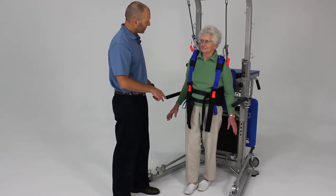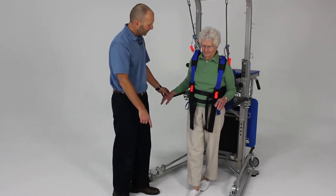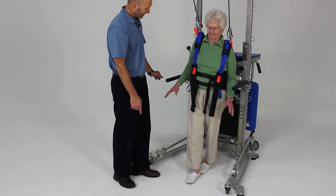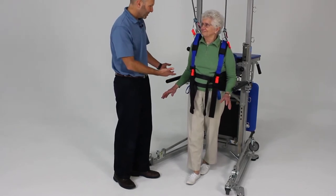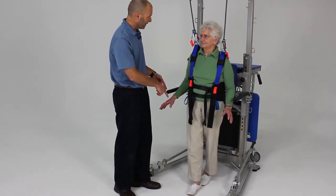Now let's go ahead to the position you were trying to go into, which is a full tandem stance — one foot directly in front of the other. Go ahead and let your arms go without touching. That's very challenging for her, but she can at least attempt to perform this. We could spend some time working on this position with your feet.